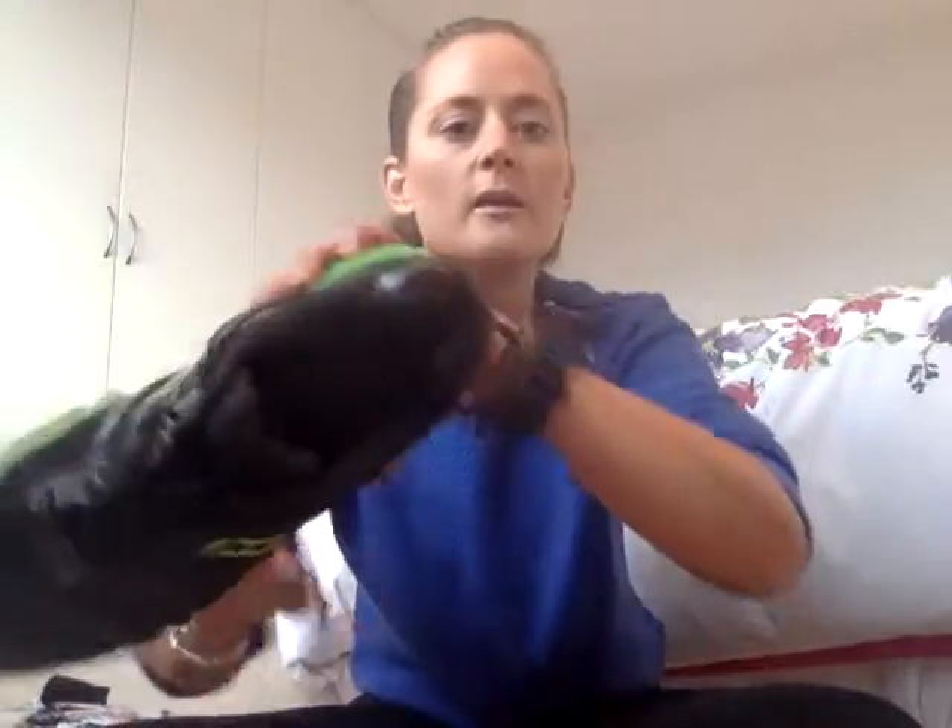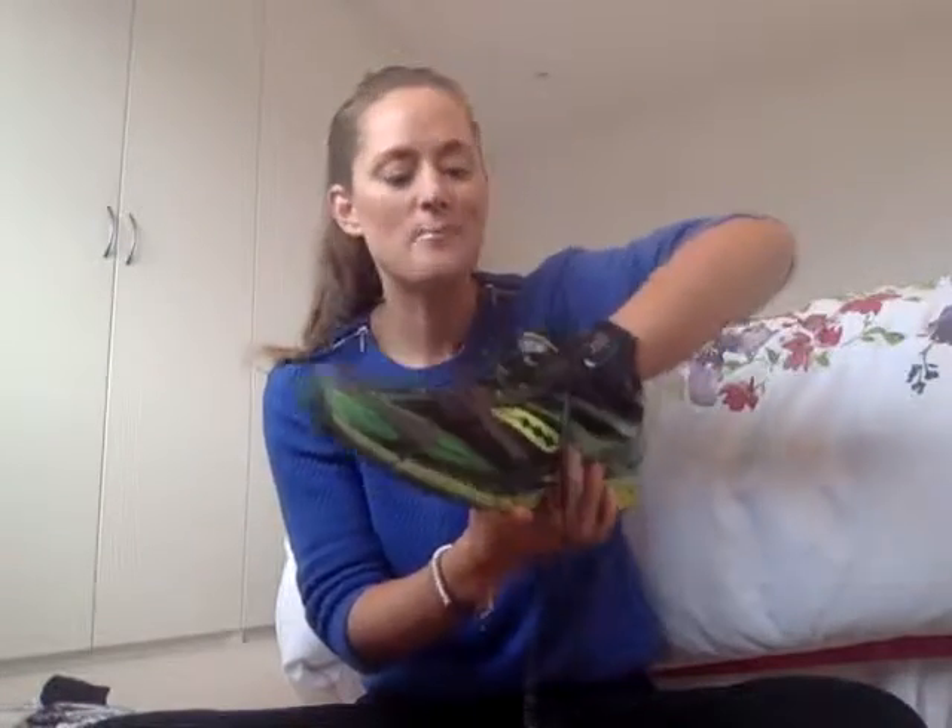The reason I got two pairs — one for training and one for the actual race — is that the training pair has really taken a battering. If you look on the inside, there's a massive hole where I've done loads of running. I can actually feel the imprint of my foot — all of my toes, my big toe, right down the center to the heel — it's been really compressed. I've done around 550 to 600 miles in training.